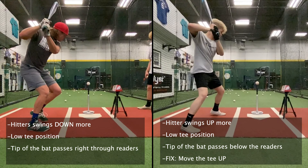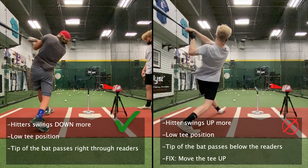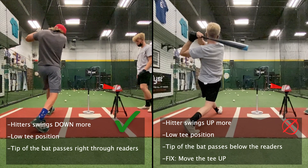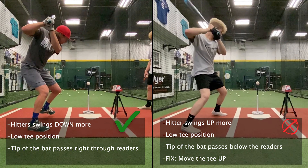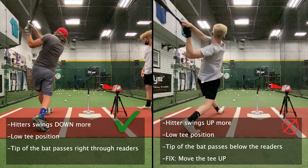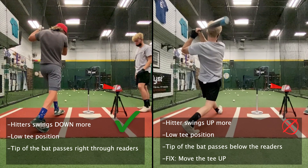Here's an example of two hitters with two different swing planes but with the tee in the same position. Both of them have the tee in the low position, but the hitter on the left swings down a little more and the hitter on the right swings up a little more. Therefore this is the correct tee position for the hitter that swings down more — the hitter on the left — and the incorrect tee position for the hitter that swings up more — the hitter on the right.